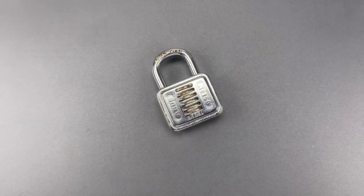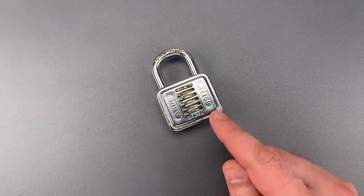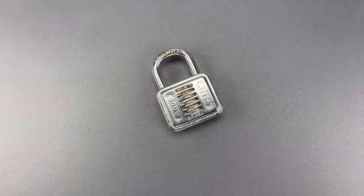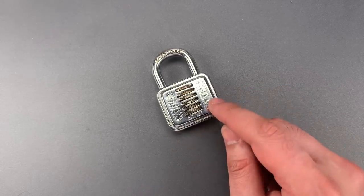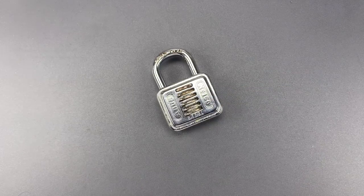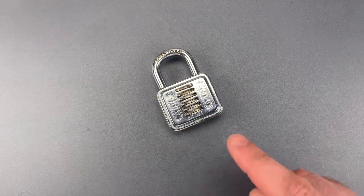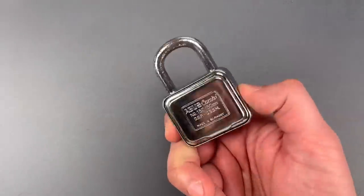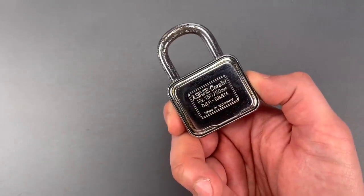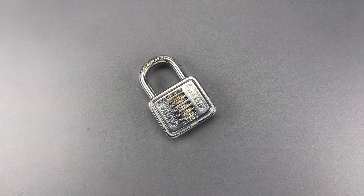This is the Lockpicking Lawyer, and what I have for you today is an Abus Model 150 combination lock sent to me all the way from Switzerland by Andreas. This is the 5-digit 50mm version of the Model 150. I should note that Abus also made a 4-digit 40mm version. I'm not sure exactly when this was made, but I'm told it hasn't been made for at least 20 years. Given the fact that it says 'made in Germany' on the back and not 'made in West Germany,' we know it was post-reunification, so my best guess is it's from the 1990s.